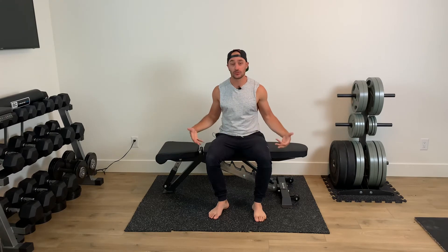Alright, quick seated range of motion series for our shoulders and also our neck. You're gonna sit at the edge of a couch or at the edge of a chair, whatever it might be.